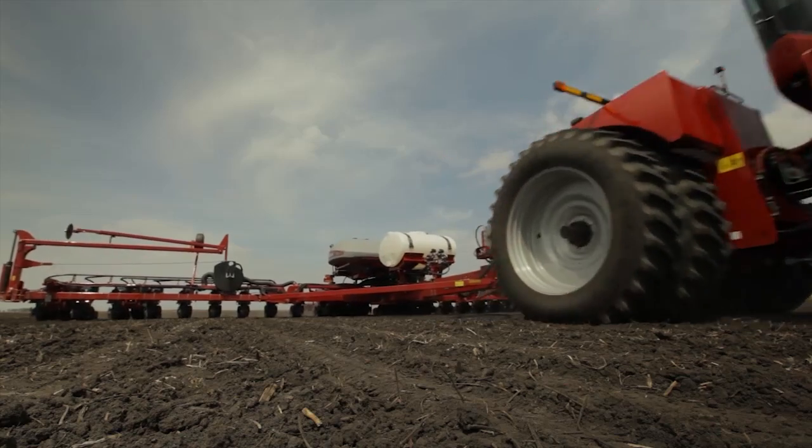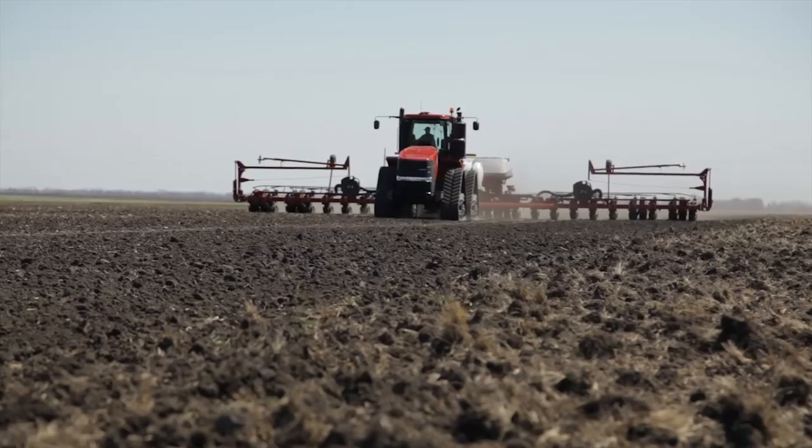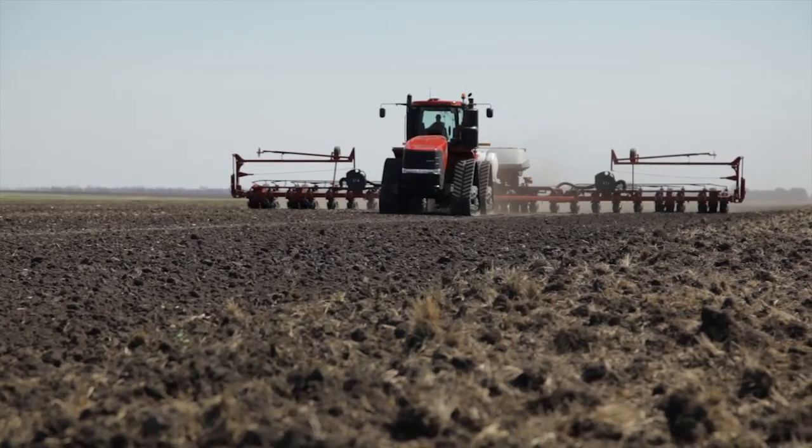The Early Riser planter is known for the ability to produce higher yields through some of its agronomic designs. Let's hear more from agronomist Missy Bauer on the two agronomic goals that we're going for when planting our crop.